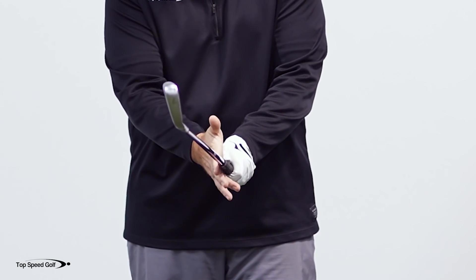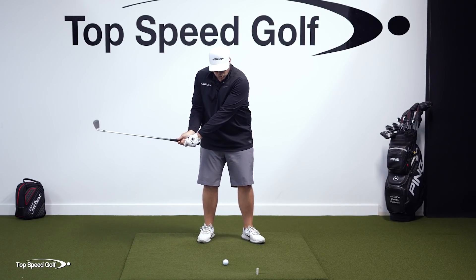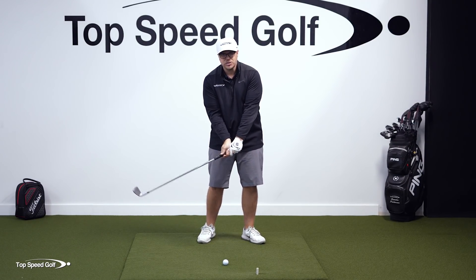So with my grip here, I'm going to put my lifeline more on the side of my thumb, and that puts my trail hand in a stronger position, which makes it a lot easier to get that club face closed.